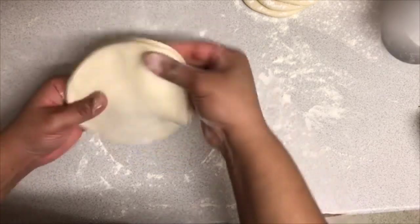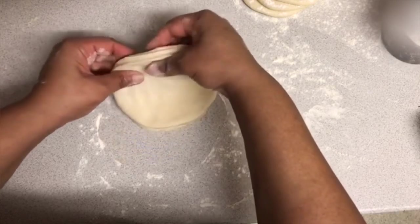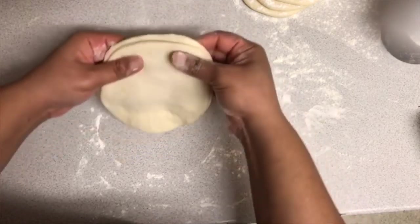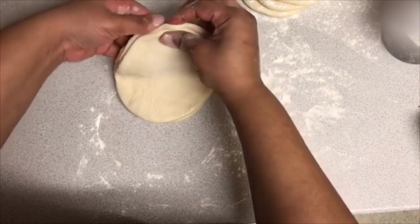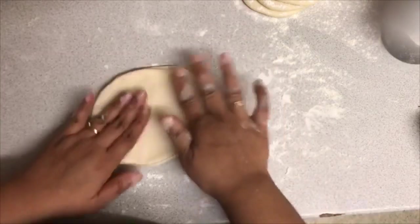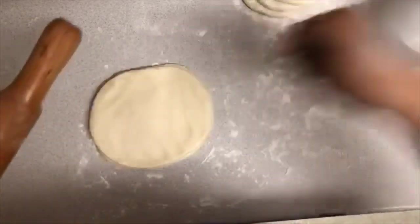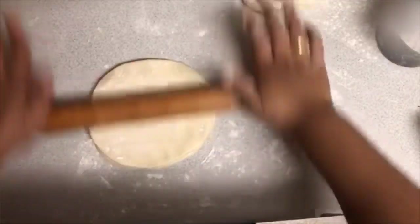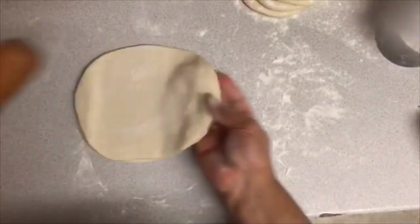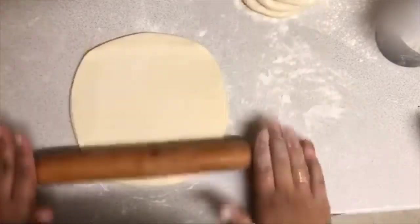Now we're going to roll it flat. First, make sure the three layers are holding onto each other. If one is shorter, just bring it up. Get your roller, sprinkle a little bit of flour and roll it. This technique is really important — really, really important.